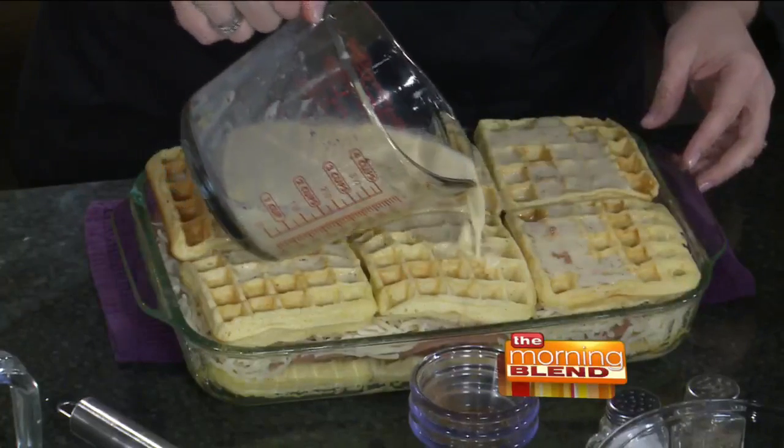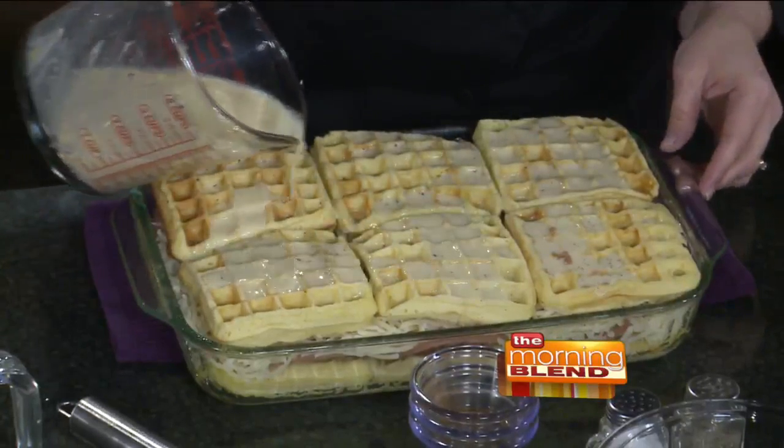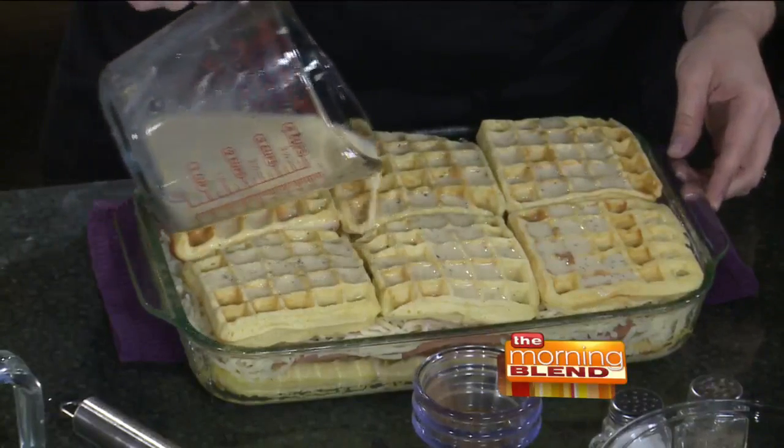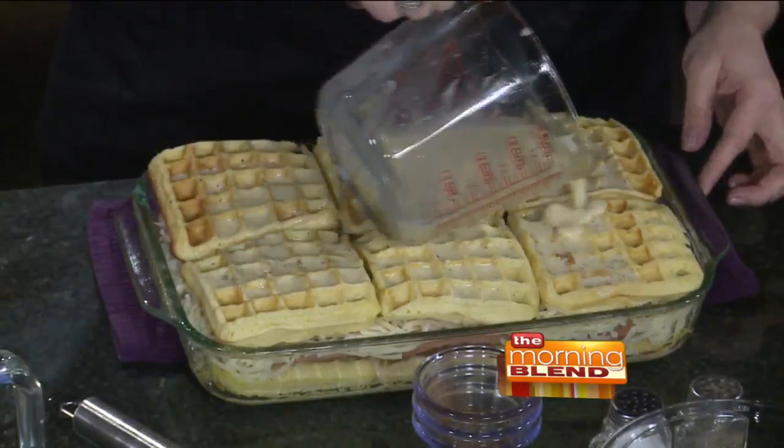I just had my first Monte Cristo the other day — I never knew what that was. Usually a Monte Cristo is ham and turkey. So if you've got leftover turkey from the holidays too, throw it in there. Layer it up.